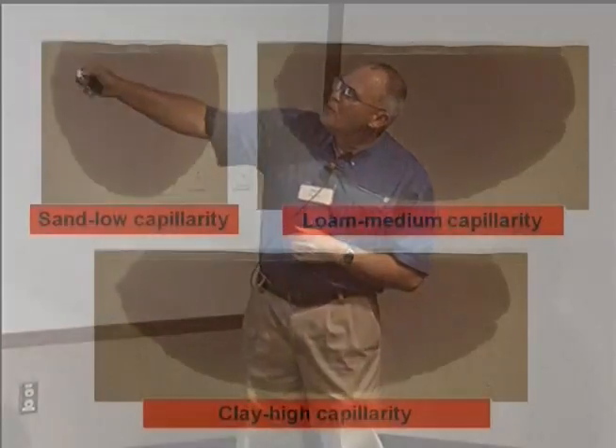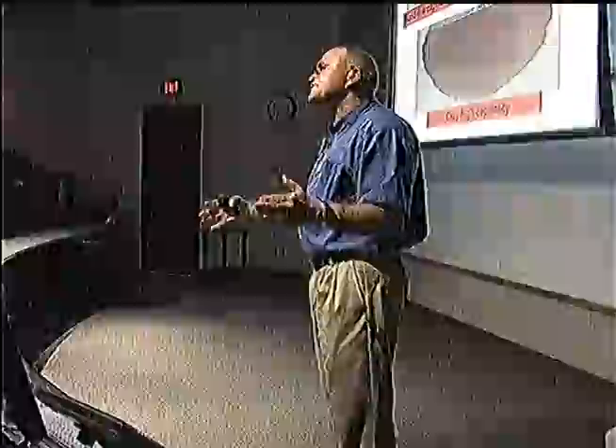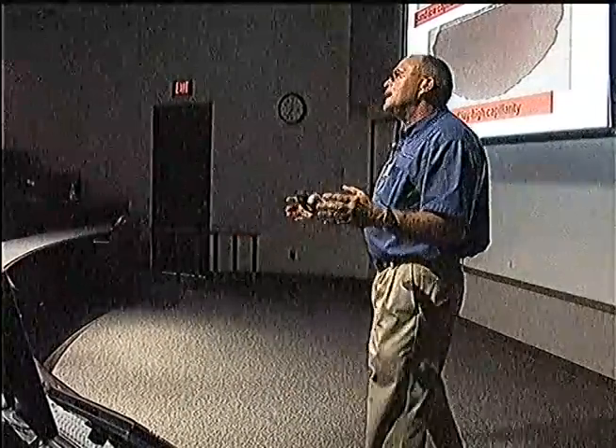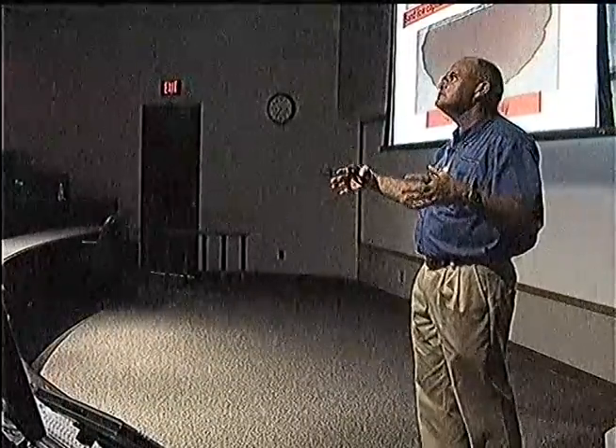When you're considering the number of drip lines to install in a bed or in your garden, you need to have an idea what type of soil you have. Look at how water performs in sand versus loam versus clay. Sand has large pore space, low capillarity — it doesn't run sideways, so most of it just goes straight down. If you're in sandy ground, you need more drip tubes in a given width, because the water is not going to move sideways.